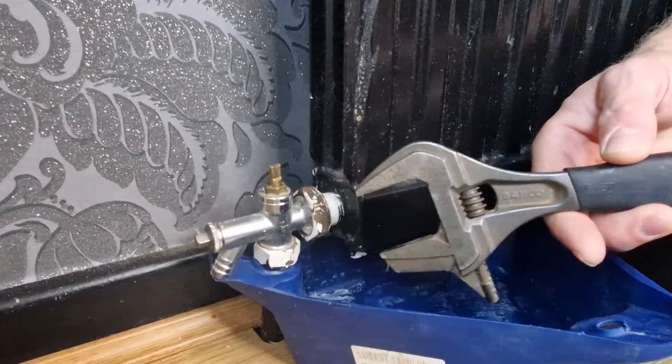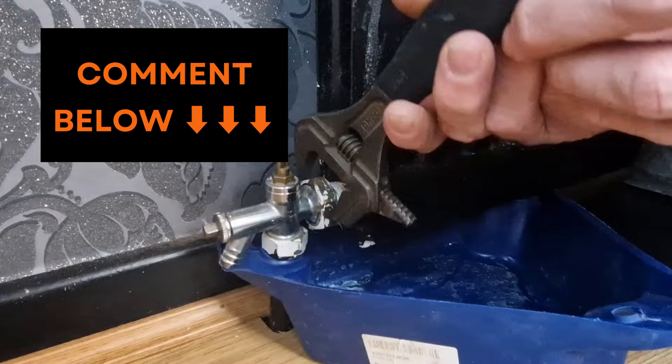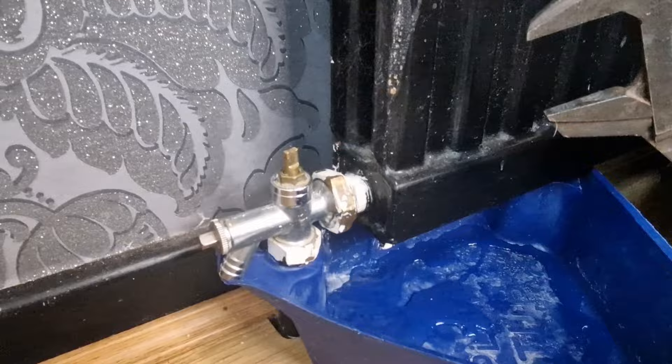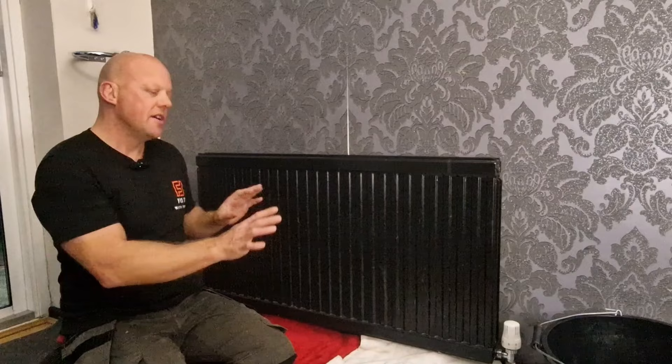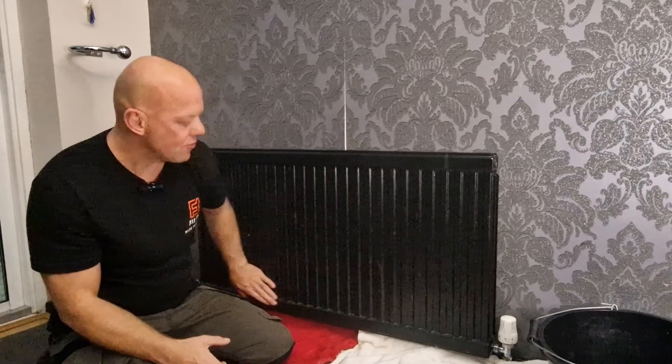Get your shifters or spanner and gently release the valve — that will start to release the water from the radiator. As the water drains out it's going to create a vacuum, so to get rid of that vacuum, get your bleed key, put it in the end of the radiator, give it a turn and that will allow air in and let the water escape quicker. The next step is to protect your floor — plastic sheeting is best, or use old towels, because when you lift the radiator off it may come off at an angle and any remaining sludge or grime could fall onto your carpet.